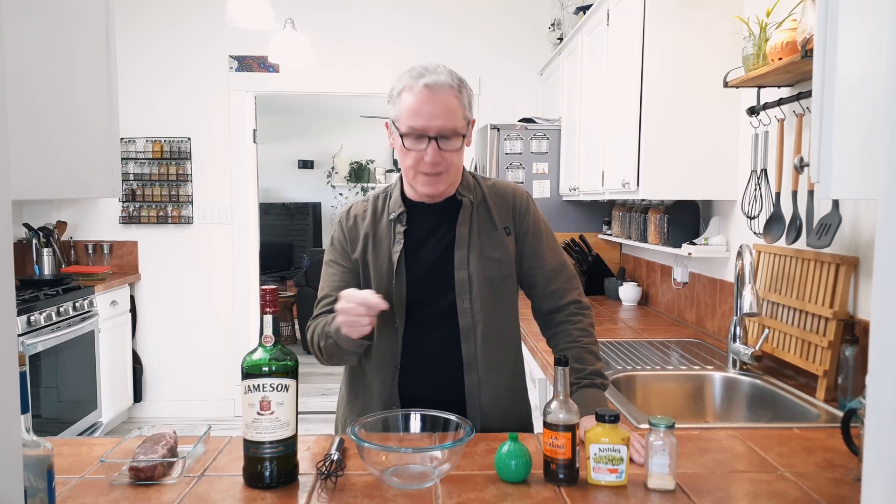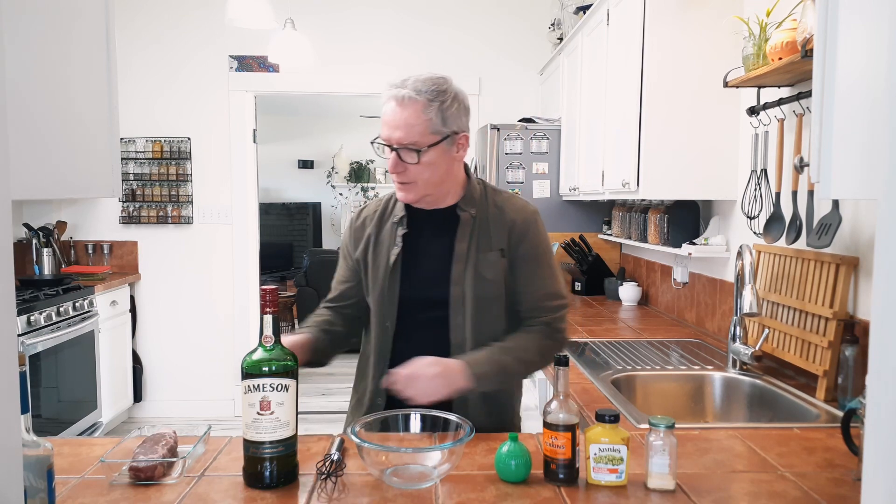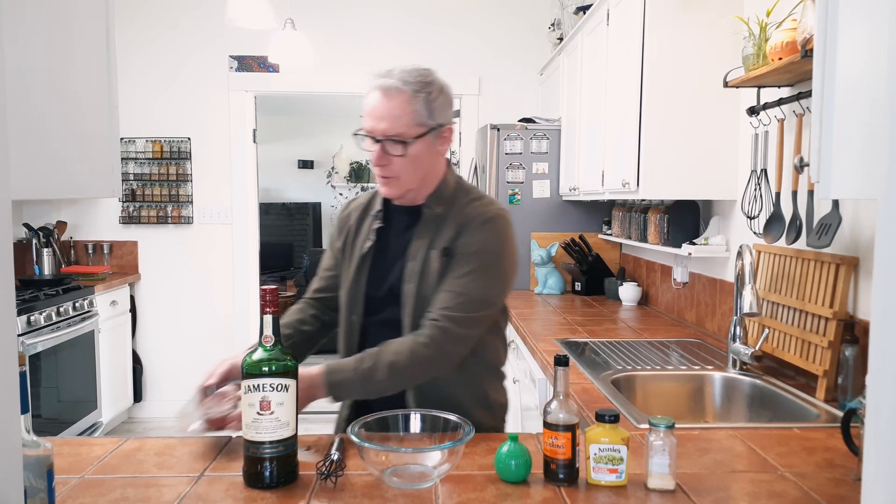I'm going to show you today how I marinate and barbecue a steak. Today's steak is a sirloin.